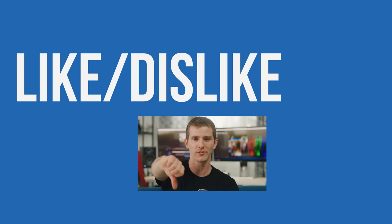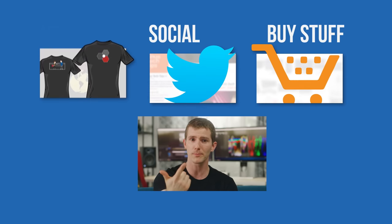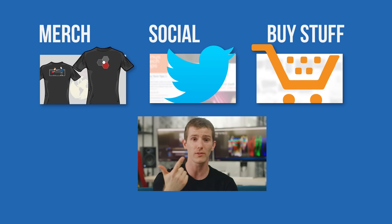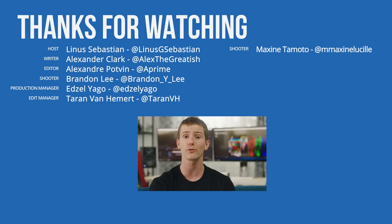Thanks for watching, guys. If this video sucked, you know what to do. But if it was awesome, hit the like button, get subscribed, or consider checking out the link to where to buy the stuff we featured in the video description. Also linked down there is our merch store, which has cool shirts like this one, and our community forum, which you should totally join.